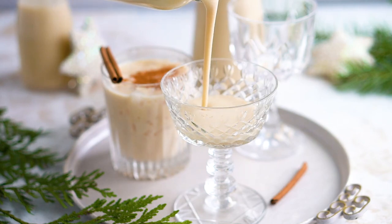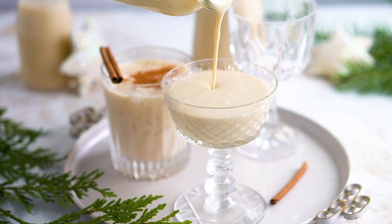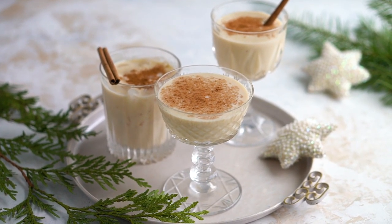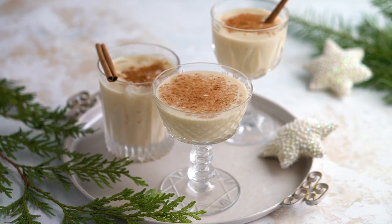You can drink rompope cold or hot, so it's a matter of preference. Serve in cocktail or wine glasses or even cute vintage glasses for a more festive look. Either way, people will love this delicious rompope.